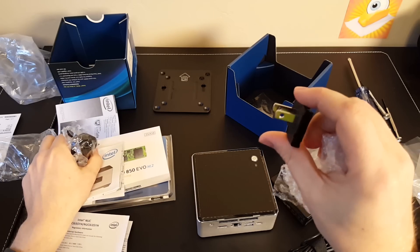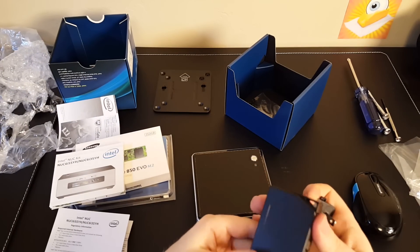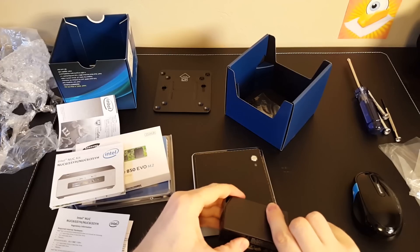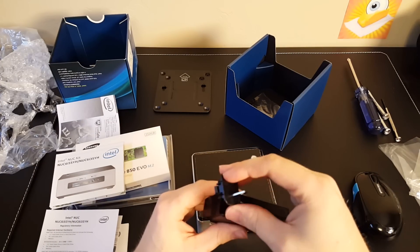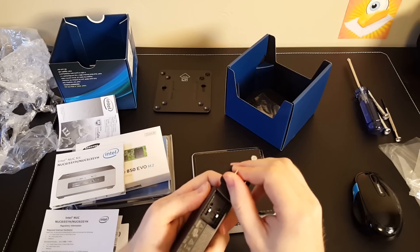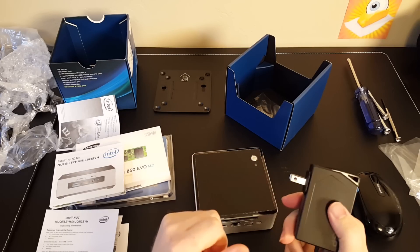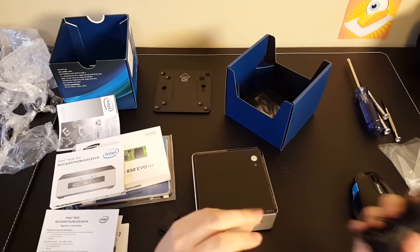If you're using the US plug, there it is right there. My guess is it probably pops onto the back here — the cover comes off and this guy pops into place. So there you go. It doesn't look like it turns or anything. Really small little adapter there.